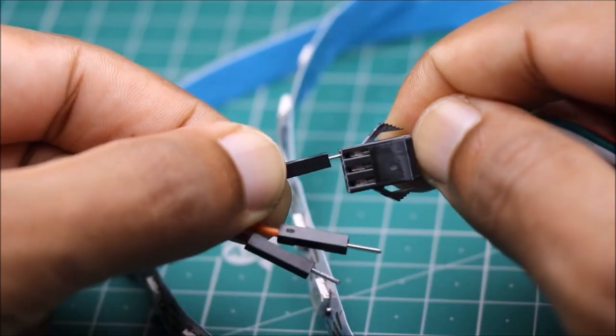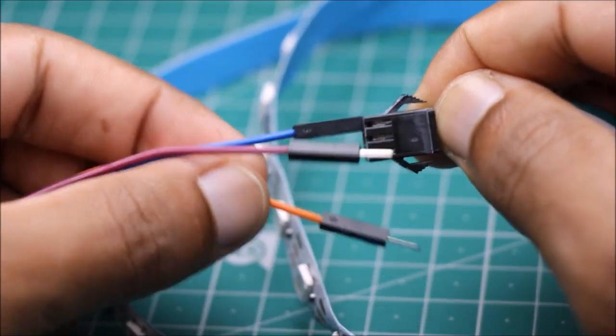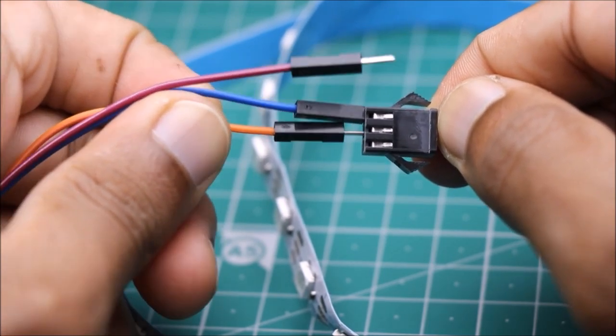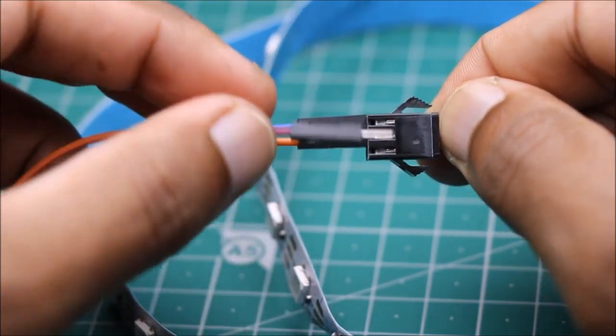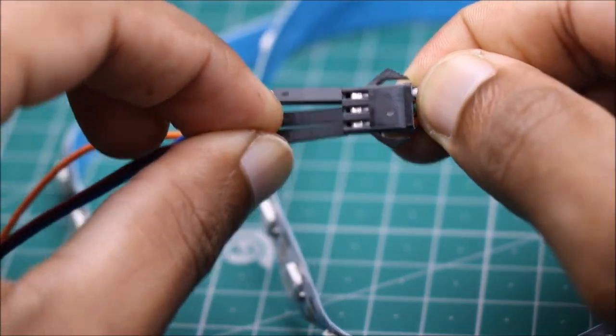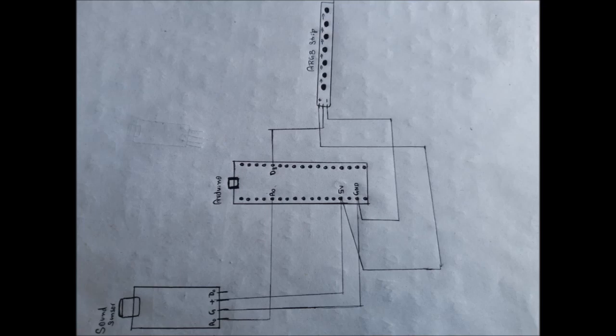An ARGB LED strip comes with three terminals: two for power and one for signal input. This signal input goes to the D8 pin of our Arduino Nano board. For more information about the circuit, please refer to the circuit diagram.